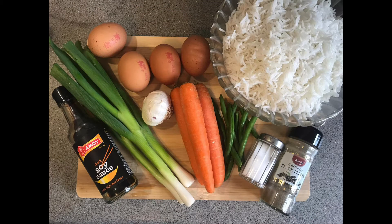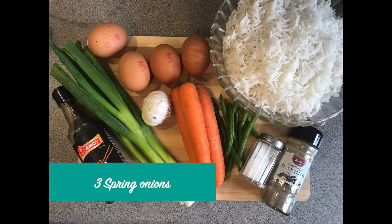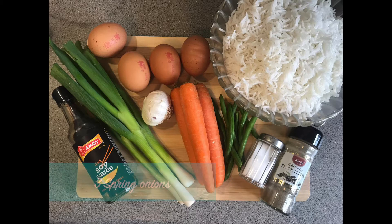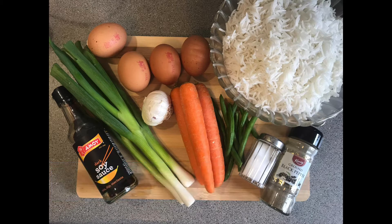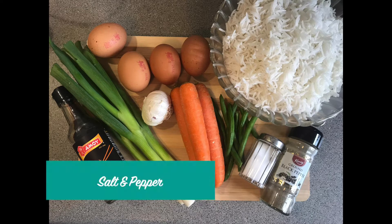To make egg fried rice you will need some spring onions — I'm using three today — and you also need some garlic, I'm going to use four cloves, three carrots, some green beans, four eggs, some soy sauce, some salt and pepper, and some boiled rice.